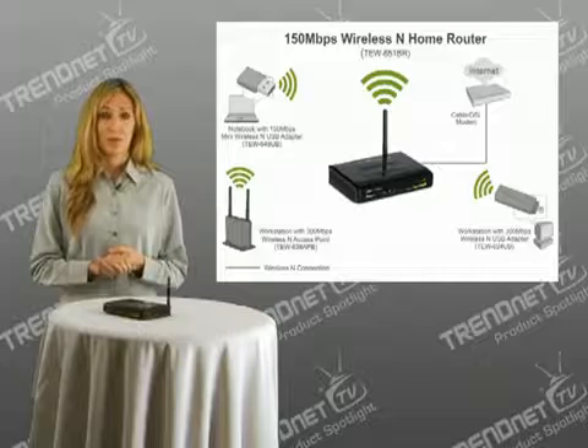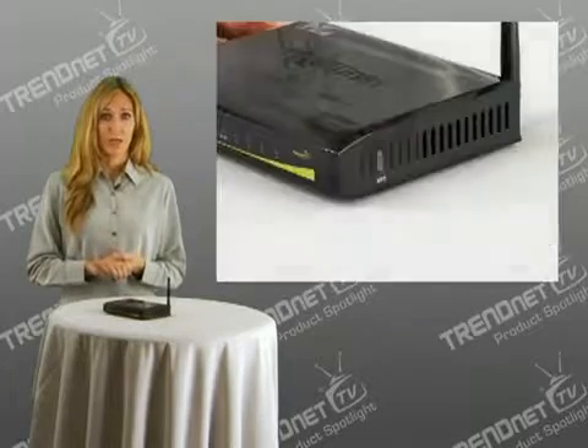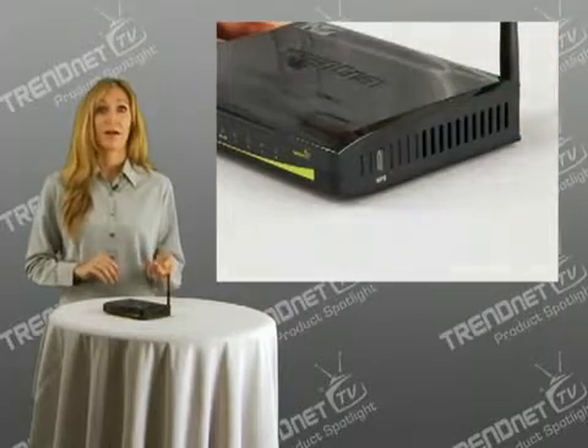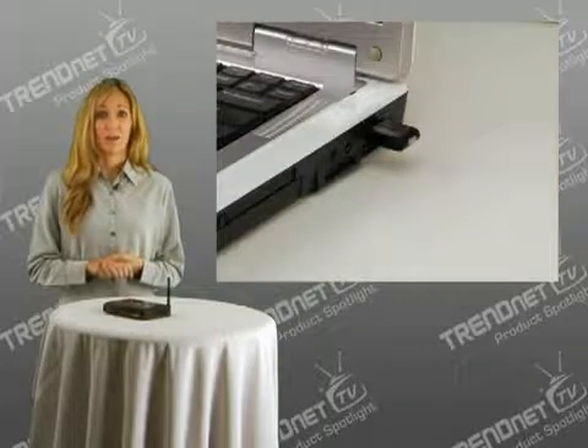Router setup is fast and intuitive. Wi-Fi Protected Setup, or WPS, integrates other WPS-supported wireless adapters at the touch of a button. Gone are the days of entering complicated encryption codes. Simply press the WPS button on the TEW-651BR, then press the WPS button on the compatible wireless adapter. Confirm you would like to connect, and the devices automatically connect.